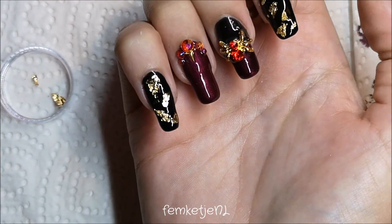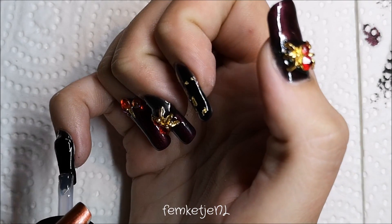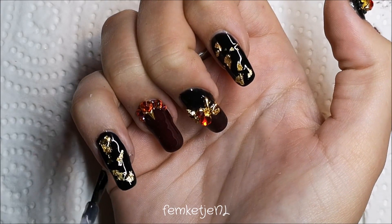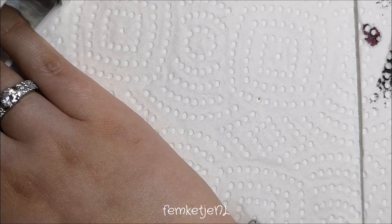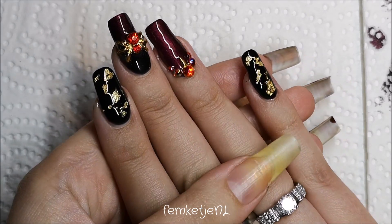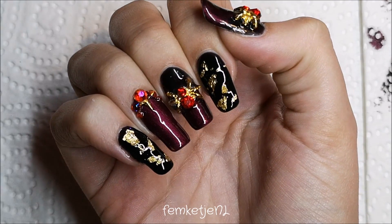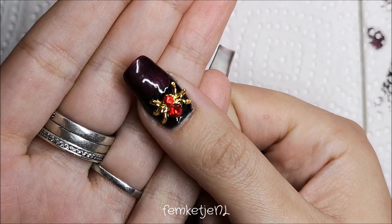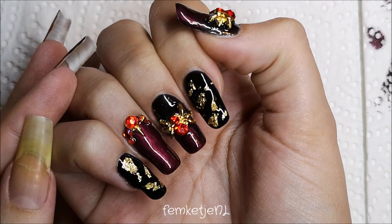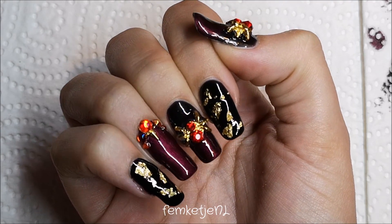For the pinky I did the same as the pointer finger: two layers of black, some gold leaf flakes, and a layer of shiny non-wipe top coat to cap it all in. And that was the entire design! Make sure everything is fully cured, and if you use a regular shiny top coat, don't forget to wipe off any sticky residue. That was my first ever gel polish Halloween design — I really hope you liked it! Let me know any questions in the comments, and I'll see you in the next video.